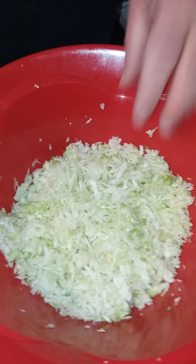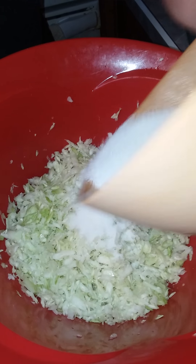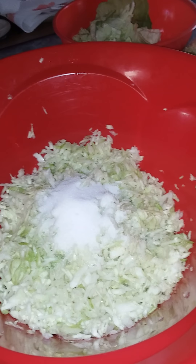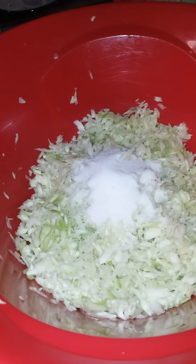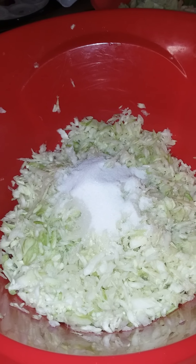This is how the cabbage should look after you grate it — nice and chopped up, ready to add our ingredients. We're going to add in some sugar; I really don't measure. Then we're going to add just a touch of lemon juice for the acid — you want a little bite to it. About a tablespoon is enough.